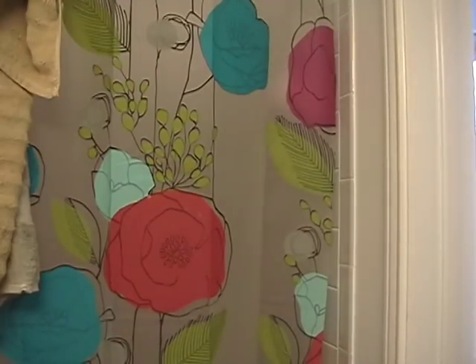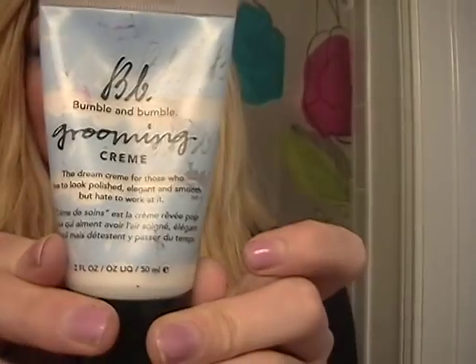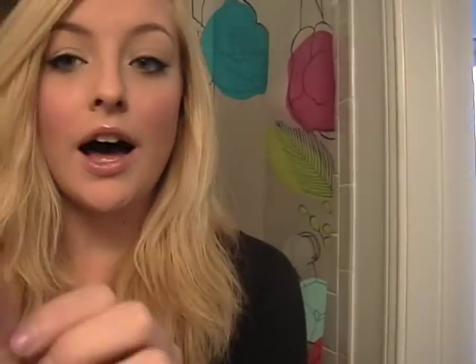I'll show you guys the Bumble and Bumble grooming cream if that interests you. I basically use this for all of my hairstyles — it's a great product. You don't have to use a lot, and I've had this for probably a year, which is a long time.